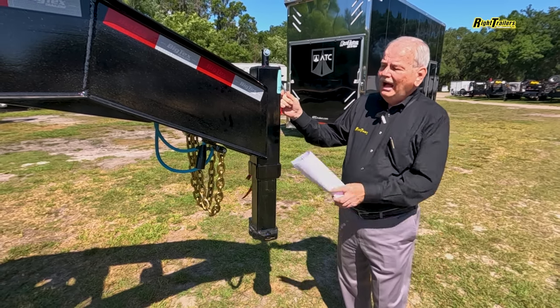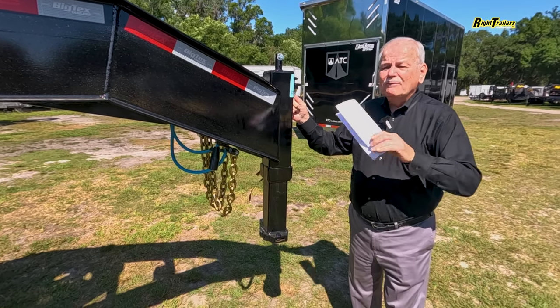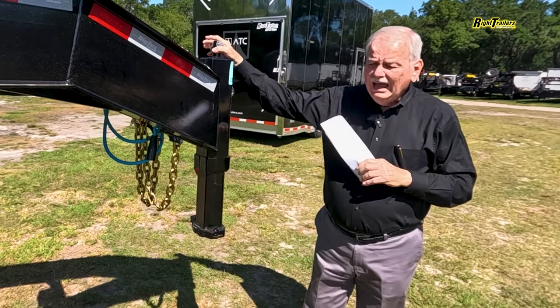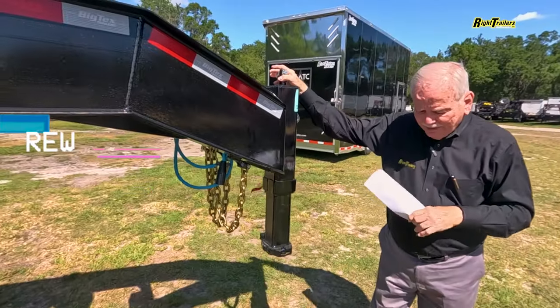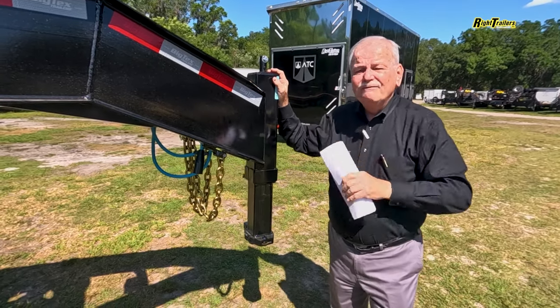Today we're highlighting our 35 plus five foot big tech gooseneck flatbed trailer. The one that we are adjusting today is a 40 foot. We're dealing with a 35 foot trailer and a five foot mega ramp.